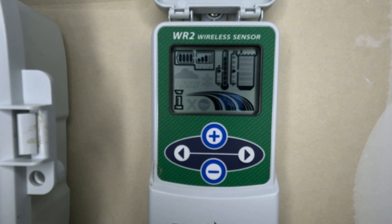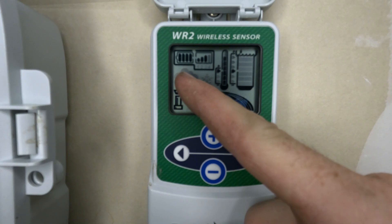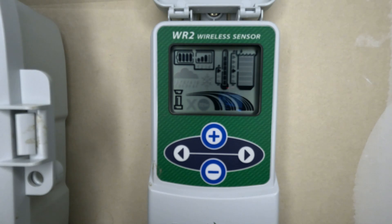One thing I like about this rain and freeze sensor a little more than others on the market is that you've got the ability to see your battery and how much charge it's got left on it. These take the little CR2032 batteries and they do really well. I've had very little issues — I've replaced mine maybe once or twice a year, if that, and it works really, really well.